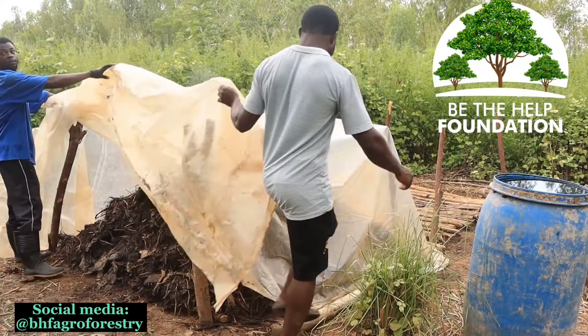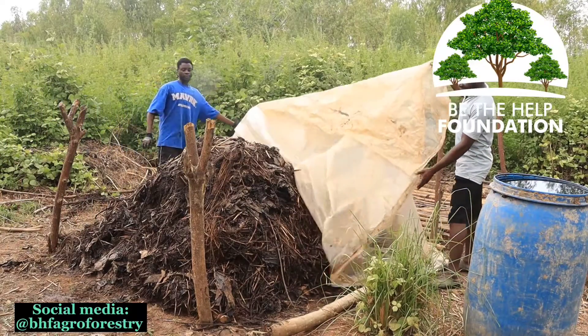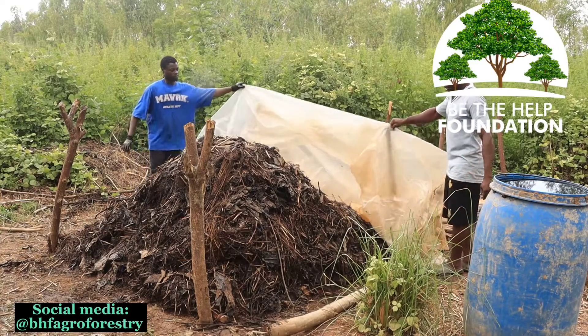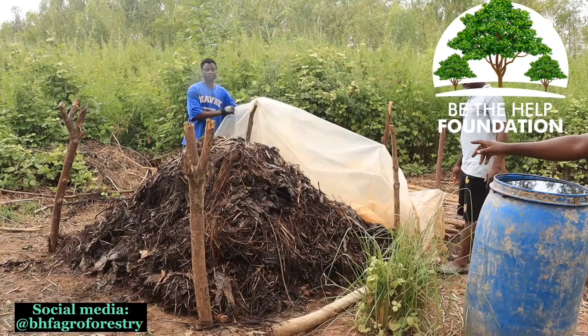This compost is about two weeks old, and you can see how good it is. Right from the start it was about my height, but as you can see, there have been some activities going on — we have turned it, and you can see it is coming down. So this is one of the processes.